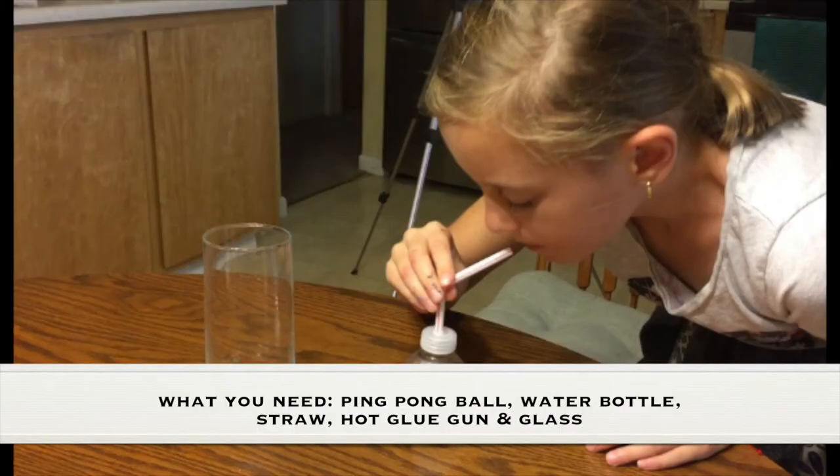What you need for this experiment is a ping pong ball, a water bottle, a straw, a hot glue gun, and a glass.